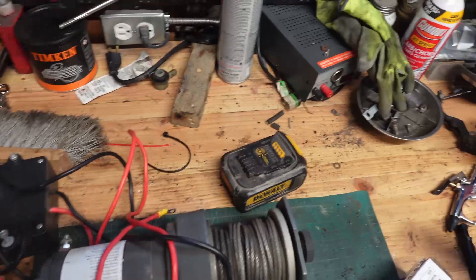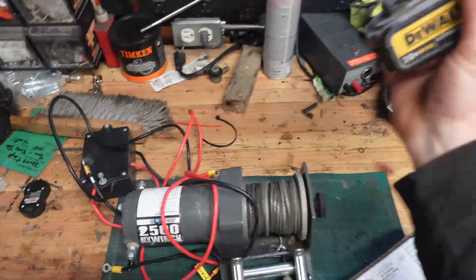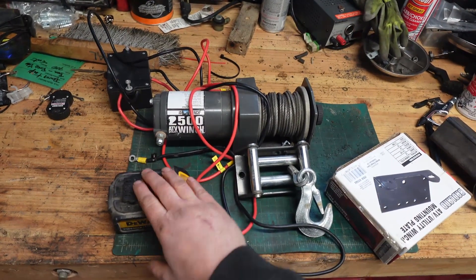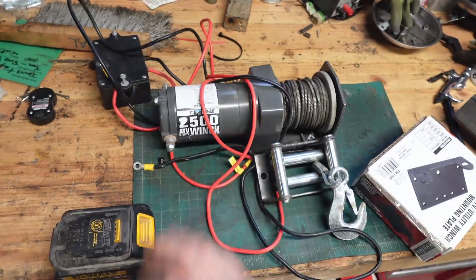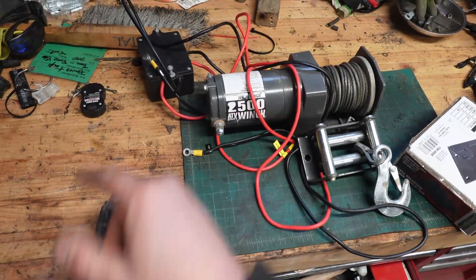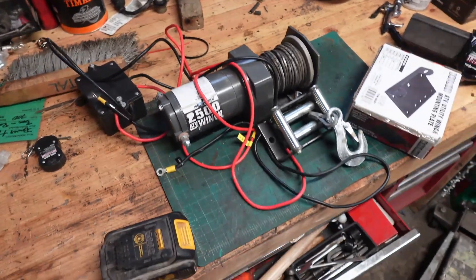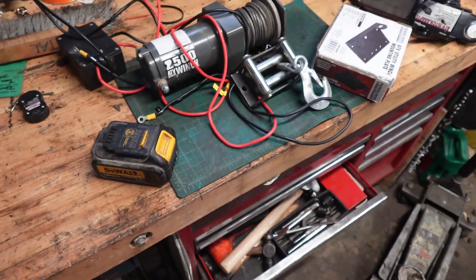So that's kind of the plan. And to power it, we're going to use some DeWalt drill batteries. Somewhere I have an adapter that lets me plug this into it, and then basically a little dock where I can plug this in and it will feed power to the winch. Hopefully that works and it doesn't burn anything out. But I also can't find that adapter right now, so I've got to go do a little bit more digging.